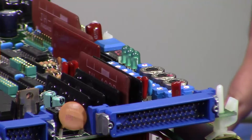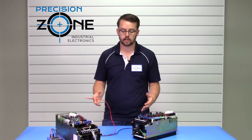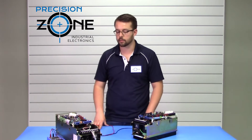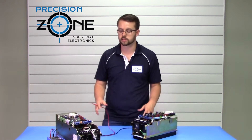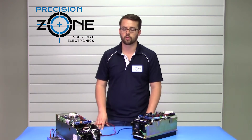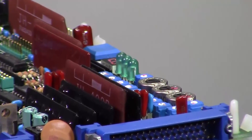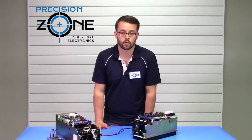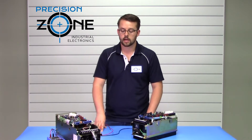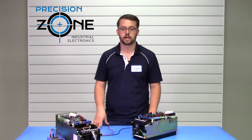Alarm six would be a voltage drop issue. This could be caused by voltage being too low on the incoming side of the drive, or it could be an issue with the voltage detection circuitry. You would want to verify that the incoming power is correct.